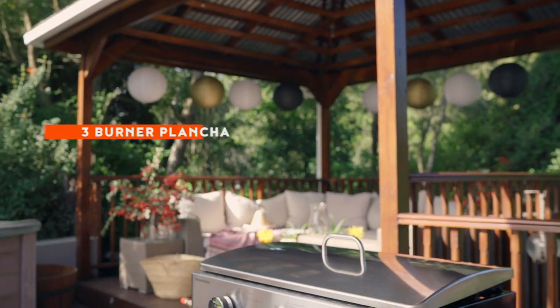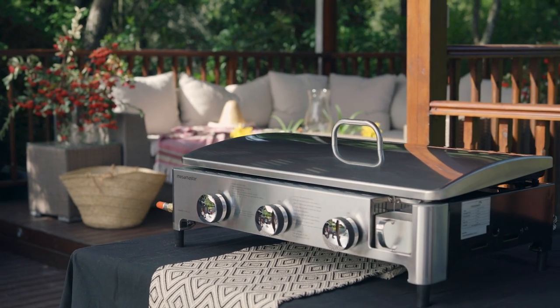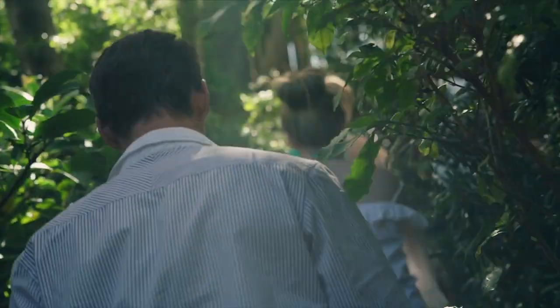Say hello to the Megamaster 3 Burner Pluncher Gas Grill and to a refreshingly versatile style of cooking. The 3 Burner Pluncher's compact proportions make it the ideal tabletop companion at home, or even on the road.